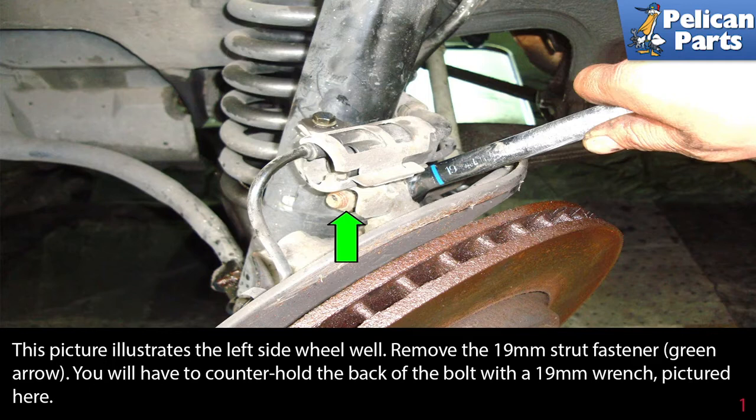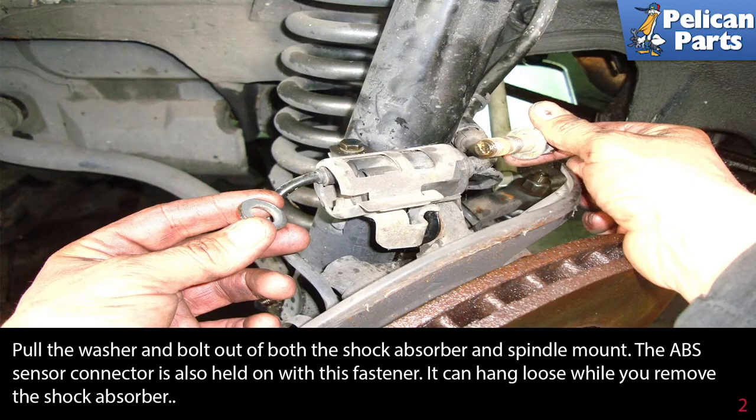This picture illustrates the left side wheel well. Remove the 19 millimeter strut fastener as indicated by the green arrow. You will have to counter hold the back of the bolt with a 19 millimeter wrench. Pull the washer and bolt out of both the shock absorber and the spindle mount.